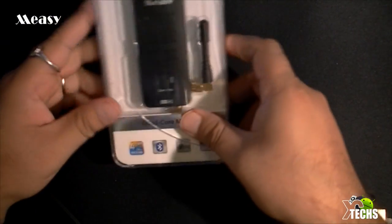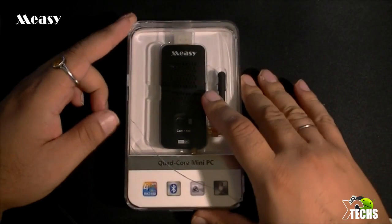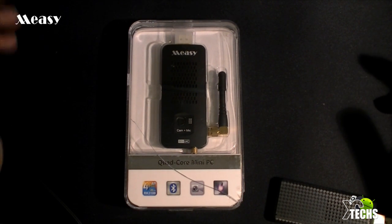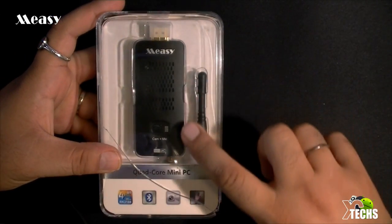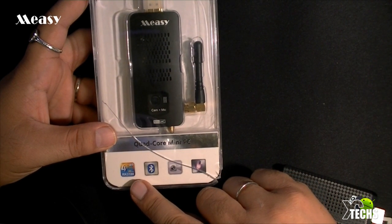Just to let you guys know, when the carrier brought it to me the case was already broken a little bit and it's missing a little piece right here, but it is one of the best little devices I've ever used. Today I'm going to unbox it first and then test it out, and in later videos I'm going to review it. The box itself looks so nice — you can see the product right in the front, and here's the antenna at the bottom.